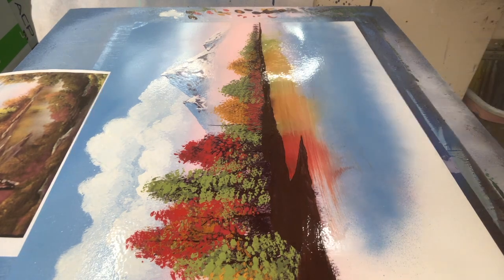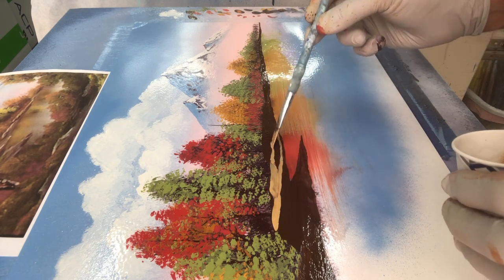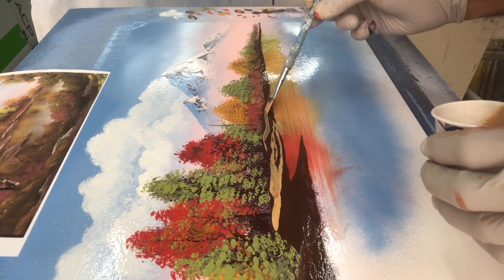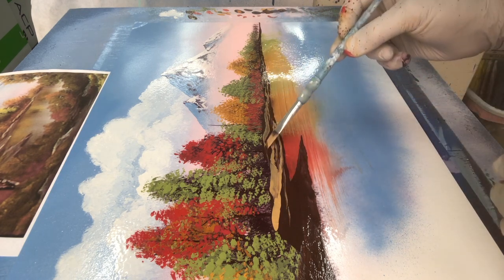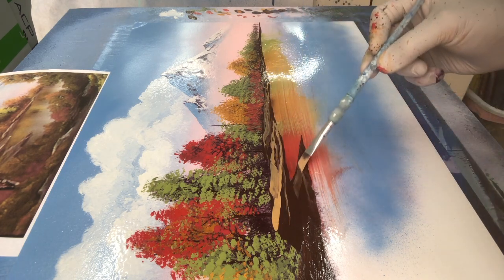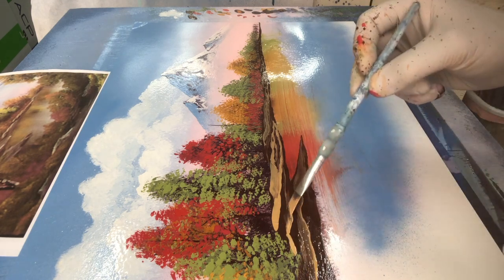Some of the terrain is just the same Kona brown with some highlighting of the beige color. I just know I'm going to lay it down, then come back and texture it some more — lay down the first color, then the highlight color, and then come back and do some more texturing.